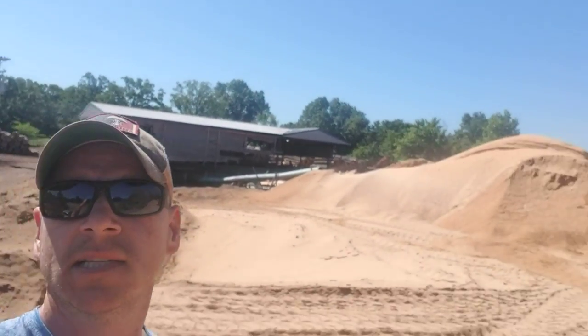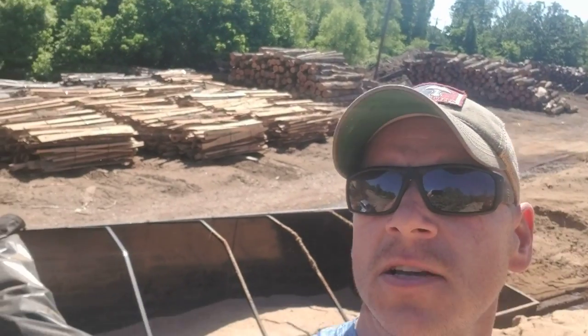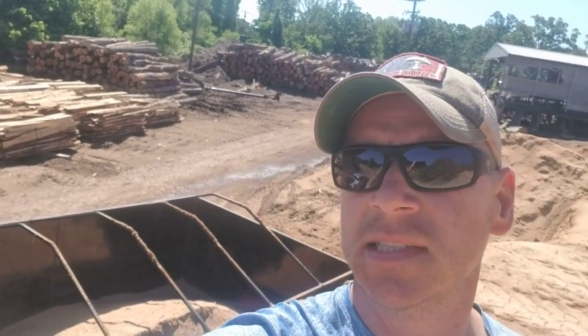I figured I'd show you how I get my sawdust, and this is it. About 15-16 yards at a time. It's about a half hour from my home. Anyway, we'll talk to you later. Bye.